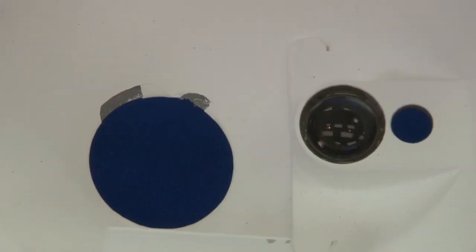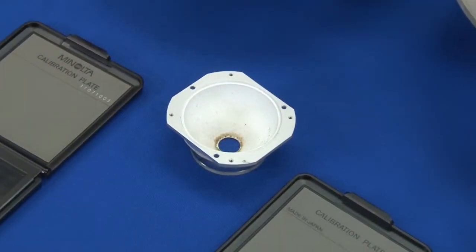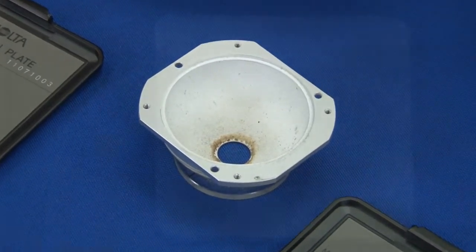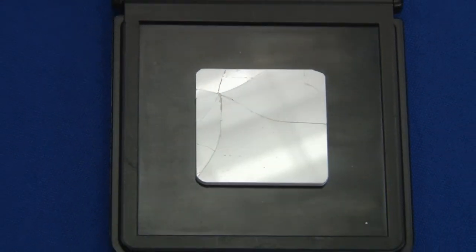Certain conditions could affect the readings depending on your environment. Dirt or dust in the optics or sphere, stains or scratches on your white calibration tile are just a few examples of conditions that can affect the readings.